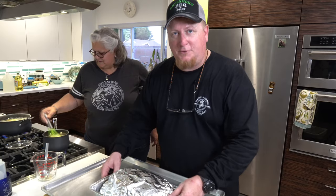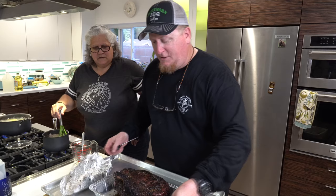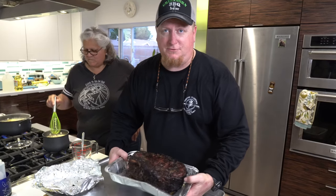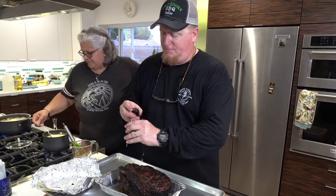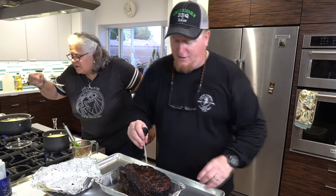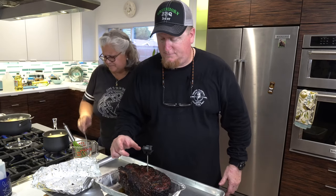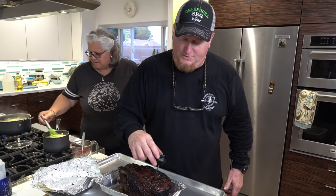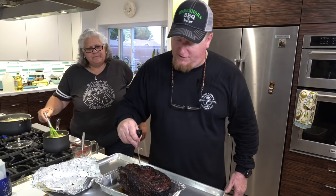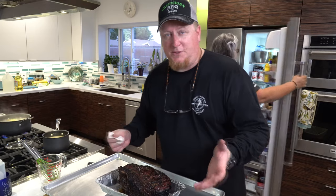We took this off at 120°F internal temperature and we've been letting it sit for about 15 minutes. These rib roasts are going to continue to coast up, so I'm going to go ahead and give it a temperature check. It's probably right around 127°F or so, and then I want to cut it open. It's reading about 127 and 130°F in two different places, so we're going to go ahead and get this thing cut up.